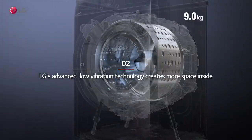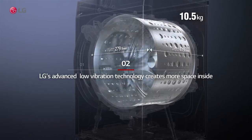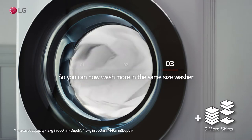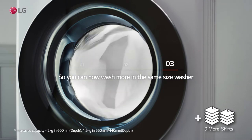LG's advanced low vibration technology creates more space inside, so you can now wash more in the same size washer.